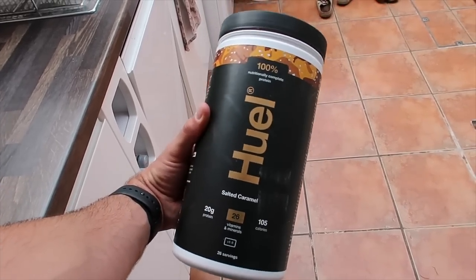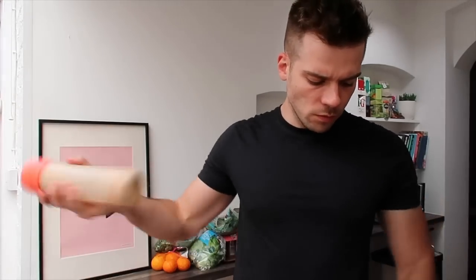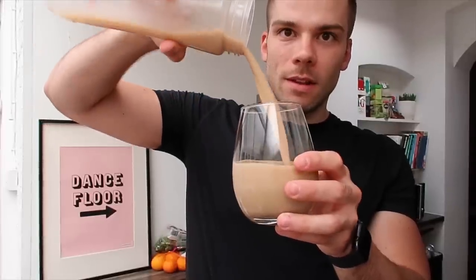Now I'm trying the Huel protein shake. I've tried these before over a year ago — strawberries and cream and chocolate fudge flavors — and I really liked them because they're thick. This time I got the salted caramel flavor. It's 20 grams of protein, 26 vitamins and minerals, and 105 calories. My normal protein shakes are from MyProtein because you can get massive bags cheaply, but Huel's are more expensive. Let me find the scoop — thankfully this one actually has one.